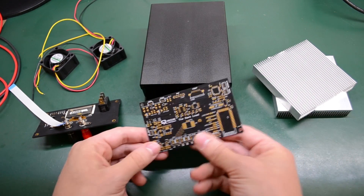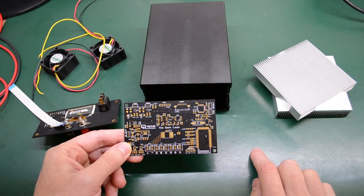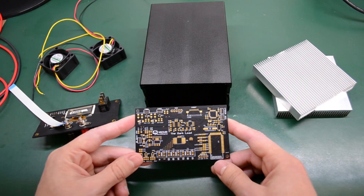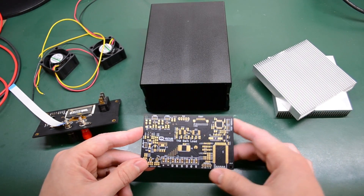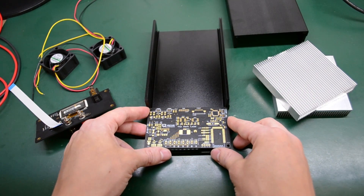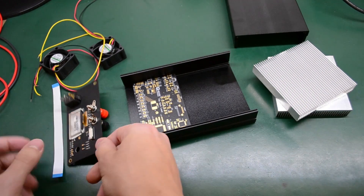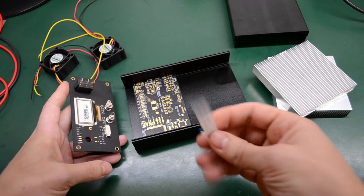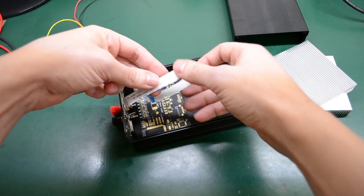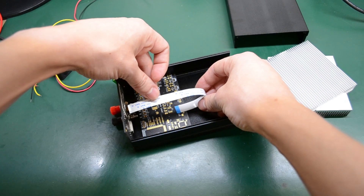I haven't assembled this board yet because I'm missing the STM32 microcontroller. Once it arrives I'll assemble it — the PCB will slide in here, the front panel will attach, and the flexible printed circuit cable will connect the two boards.